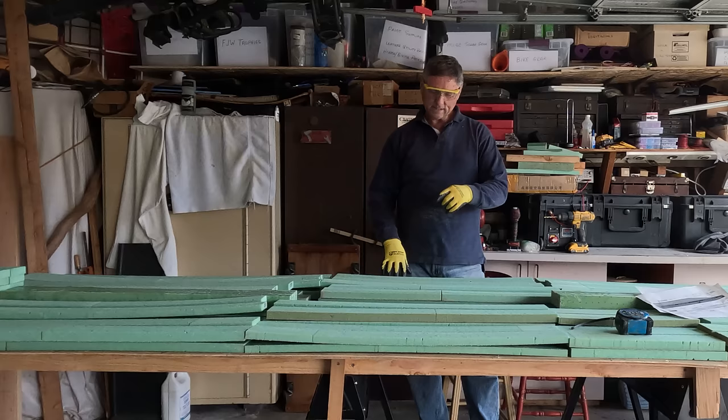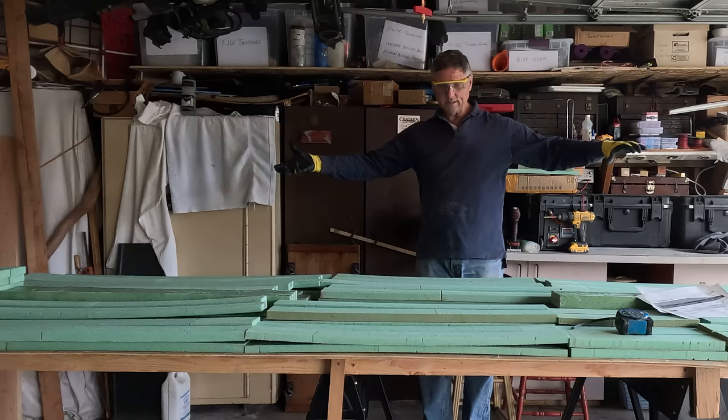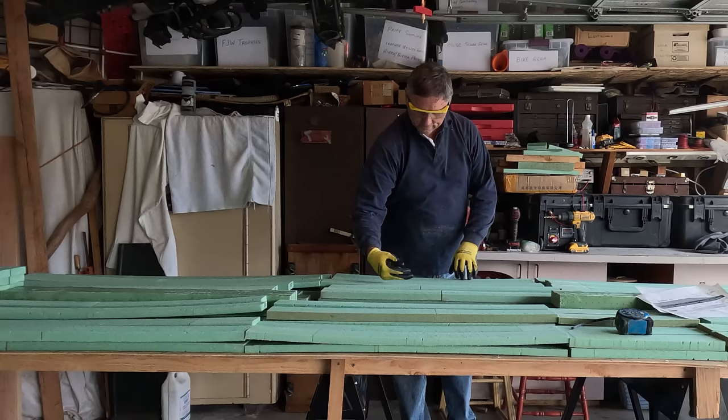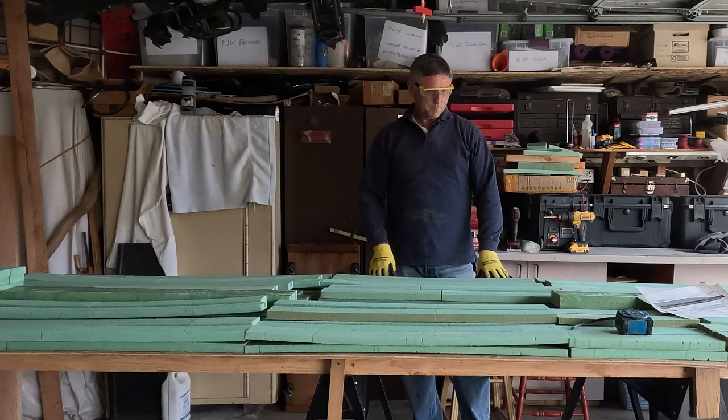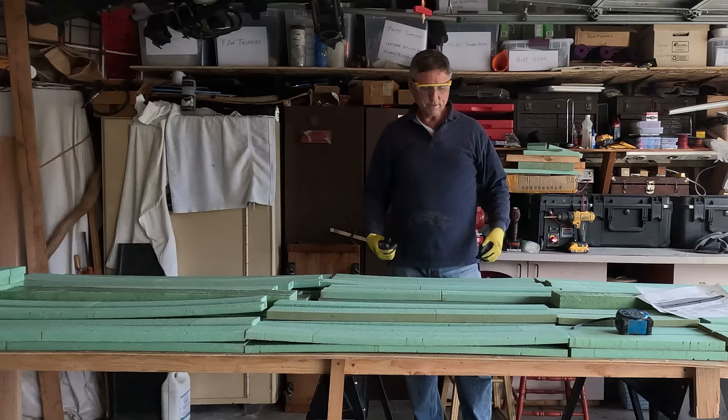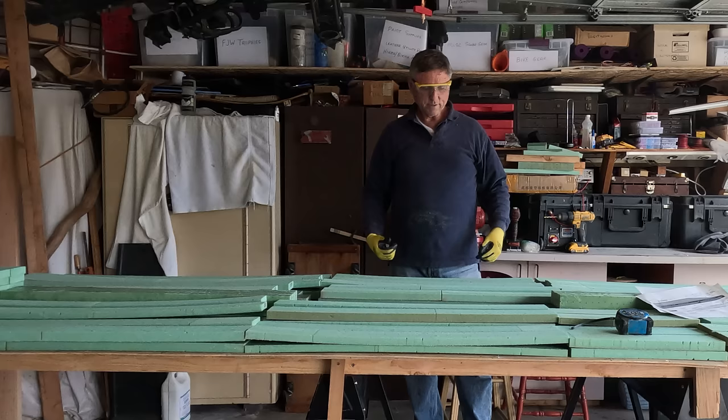The next phase is to start epoxying all these pieces into the dagger boards. Then following that, we're going to have to contour them because right now they'll be stair-stepped with these varying pieces. I also want to mention that the plans call for something a little bit different than what we're doing. The plans call for us to just make a solid rectangle of foam and spine and then carve out the dagger board from that.